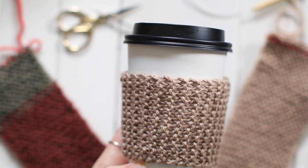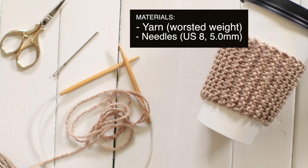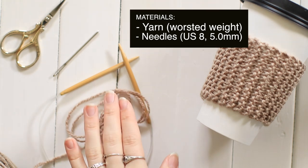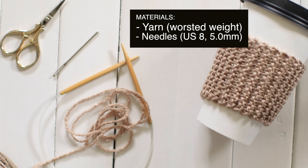So for this pattern, you're going to need some yarn, a pair of knitting needles, a yarn needle, and some scissors. For this tutorial, I'm going to be using worsted weight yarn and US 8 or 5mm needles. But this works for any yarn weight and pretty much any needle size as well.